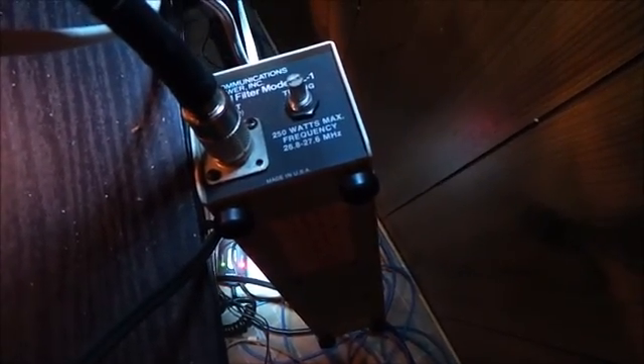This is what stops all the harmonics coming out of my radio, and this is good for — I don't know — 200, 250 watts it says. And that is a low-pass filter.